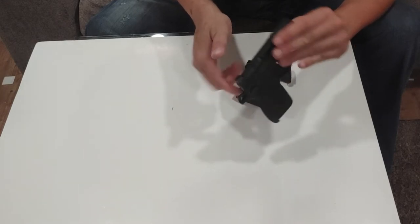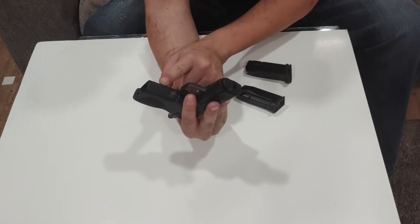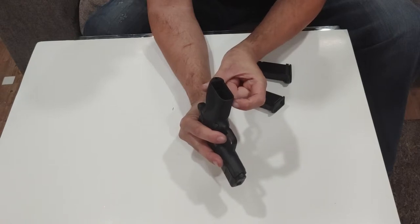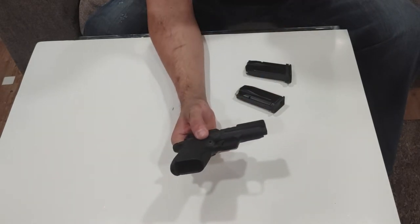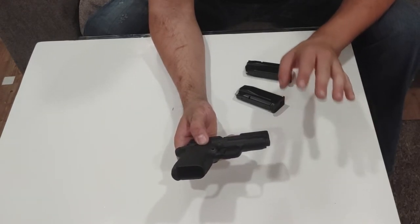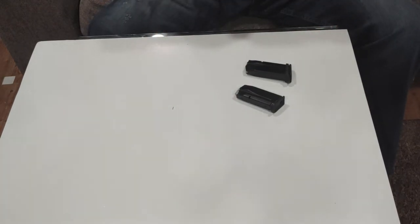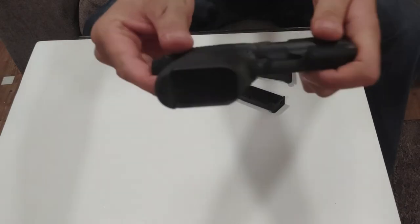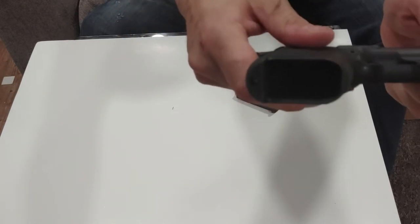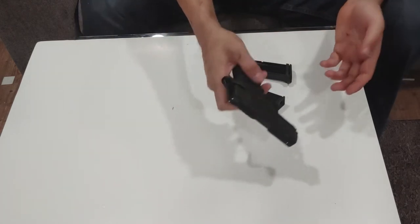Front strap serrations are milled directly into the gun — nice to see. The frame is a plastic-coated aluminum, which keeps throwing me off because of the way this gun is put together. You can see down in the magwell that it's a plastic coating over metal. It's cool but it's a little weird — it's kind of like how HK coats their frame rails.